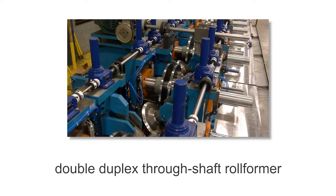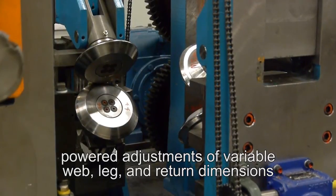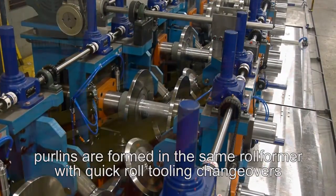The double duplex through-shaft roll-former allows for powered adjustments of variable web, leg, and return dimensions. Purlins are formed in the same roll-former with quick roll-tooling changeovers.